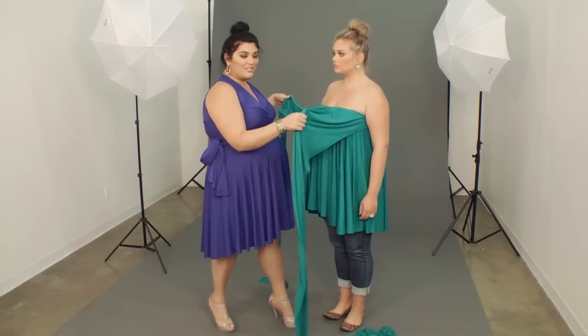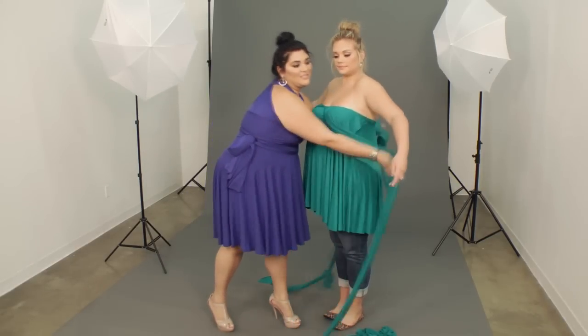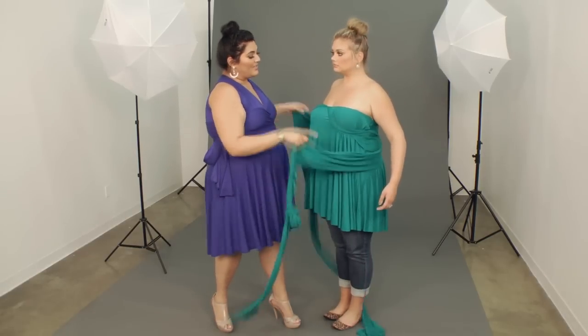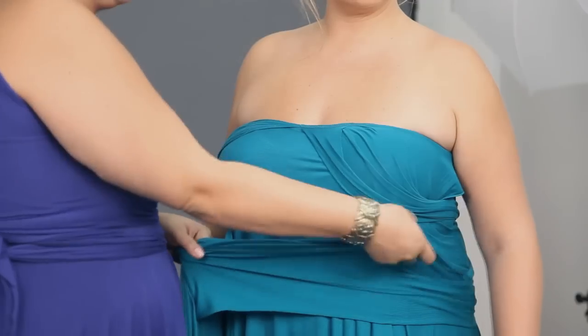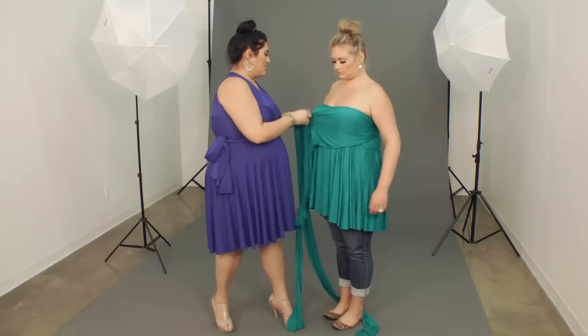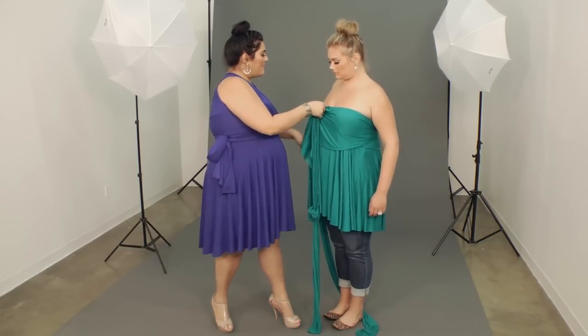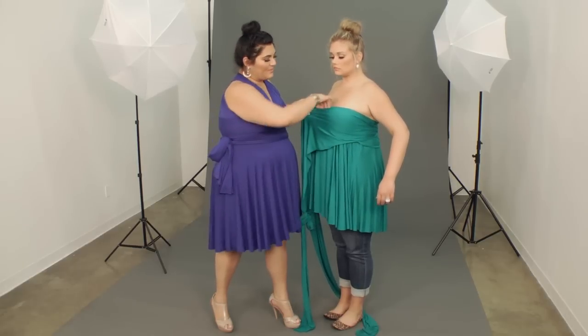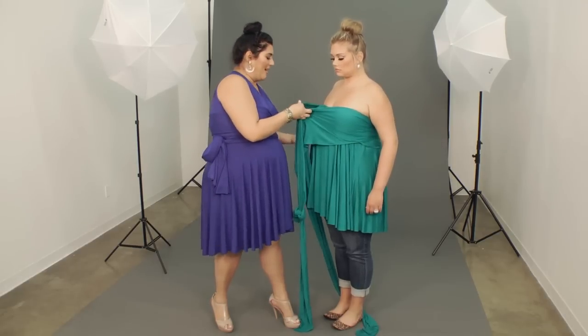We're going to start by taking the long pieces around the back. You want to make sure that the waistband is up above your bra and under your armpits to start. Then you're going to bring the fabric around, making sure that you work with it when it's at its widest — and the best way to do that is to pinch it at the very top.